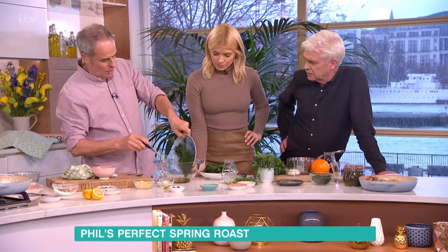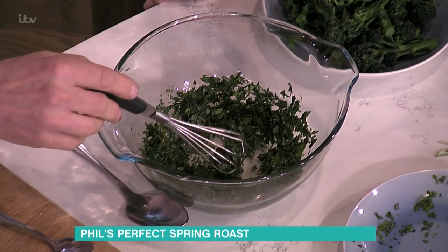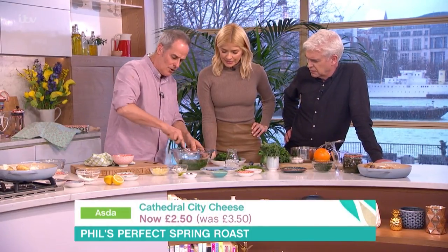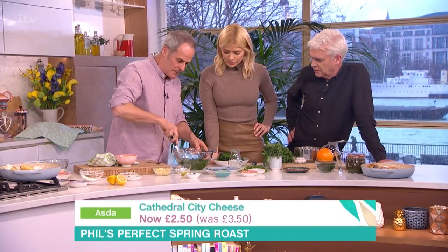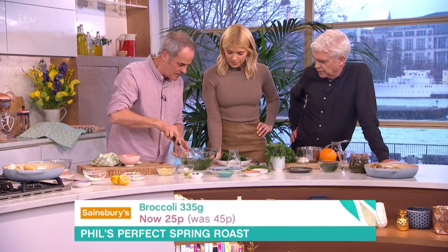So here we've got chopped herbs, we've got rocket, and we've got coriander, we've got all stuff in there. Recipes on the website. A touch of water. A pinch of salt in there. Mix, mix, mix, mix. A touch more water to that. And what you're making is a nice, light dressing.